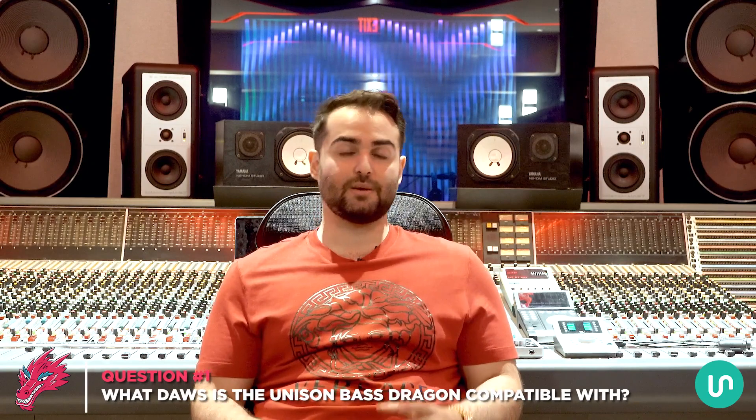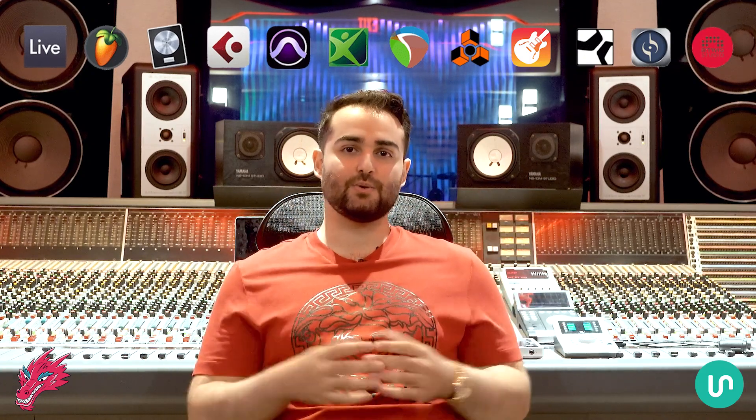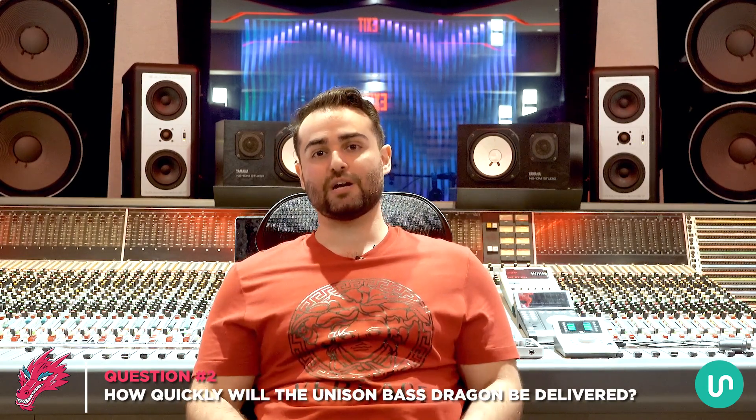If you're still here it means you probably have a few questions, so let me answer the most common ones. Question number one: what DAWs is the Unison Bass Dragon compatible with? It's compatible with every DAW — including Ableton, FL Studio, Logic Pro, Cubase, Pro Tools, Mixcraft, Reaper, Reason, GarageBand, and more. Question number two: how quickly will it be delivered? After you click the button and complete your order, you'll get instant access to the installer and activation code inside your account — just download, install, enter your code, and open the plugin.